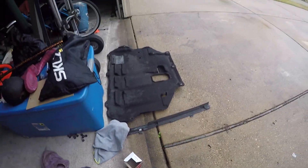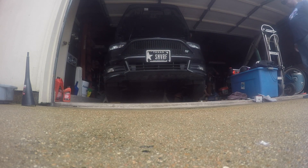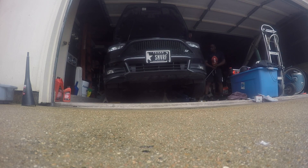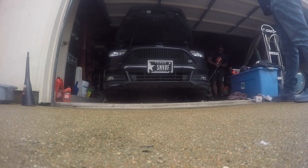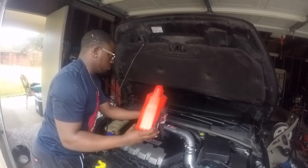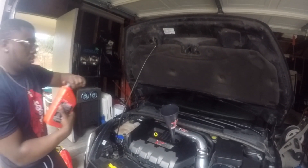Time to put back on the little under tray. Now we want to put the oil in. Last five quarts right there — five quarts, makes sense.